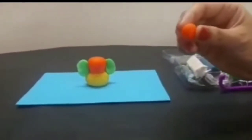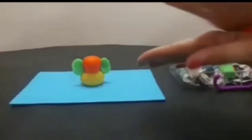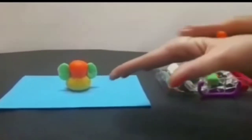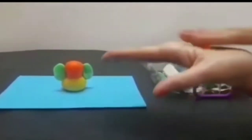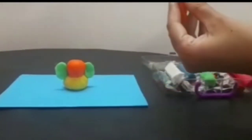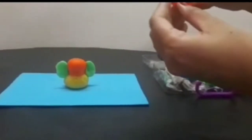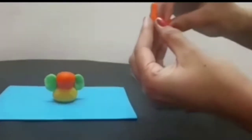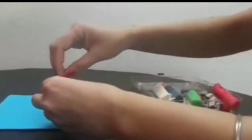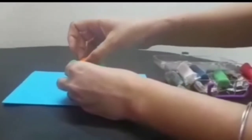Now I am going to take orange clay and we are going to make the trunk. I make a small ball and roll it like this — can you see how I am rolling it? Roll it like this, and now from any one side you have to turn it to make the curved trunk shape. Now we are going to stick it here.